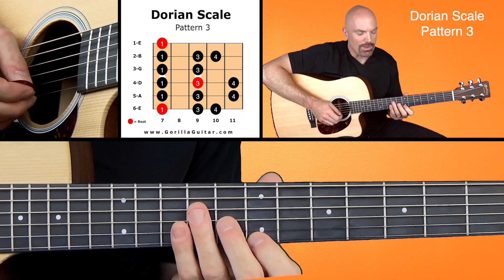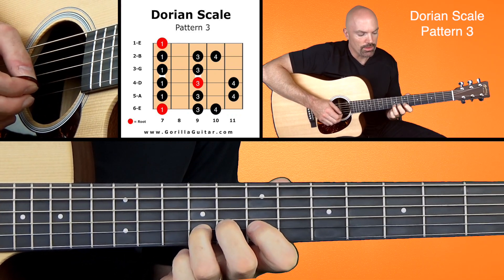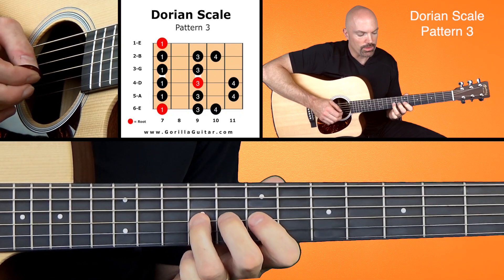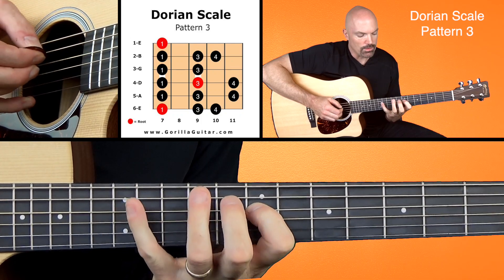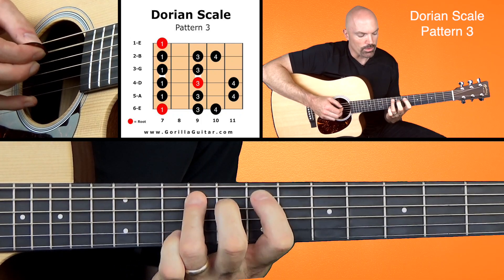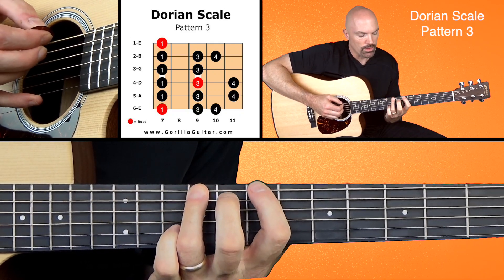And working back down: 1, 4, 3, 1, 3, 1, 4, 3, 1, 4, 3, 3, 1, 4, 3, 1, 4, 3, 1.